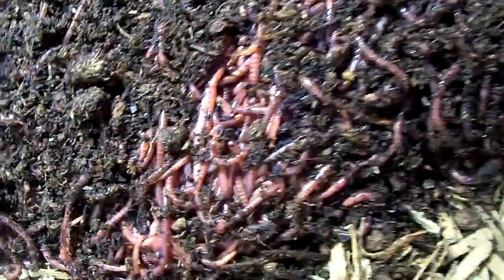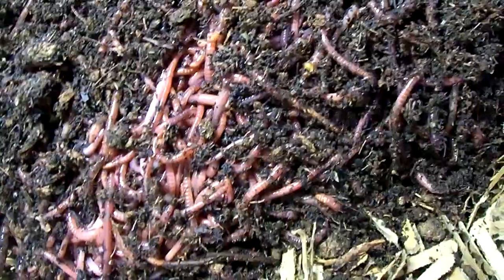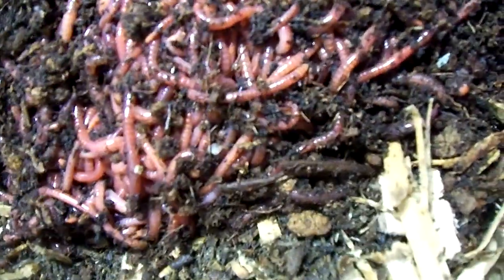Depending on what they were raised in, they may take some getting used to different stuff. Hopefully they like this horse manure — I got it down the middle. The center row is horse manure, and at the very bottom I've got newspaper, then cardboard, and coconut coir on top. When I first harvest this thing I'll be throwing the stuff back in the bin, but it's gonna be a while before it's ready to harvest. I'll make sure it stays moist just like they like it.